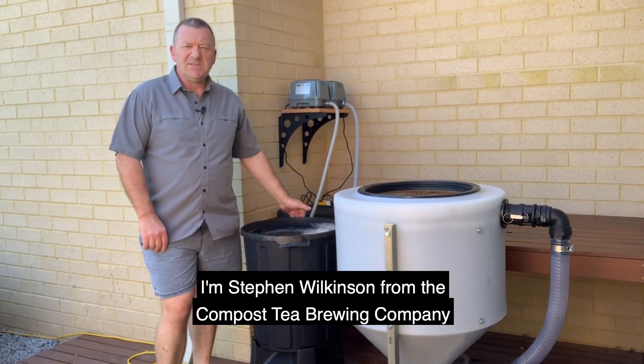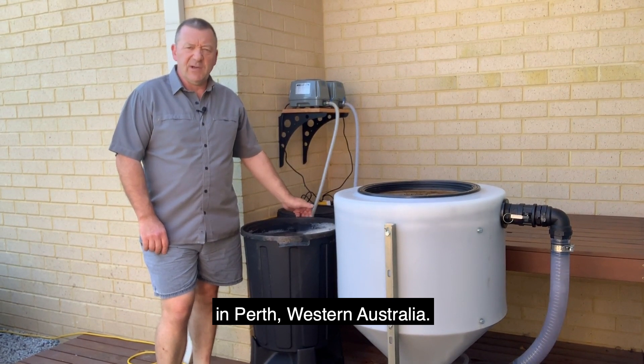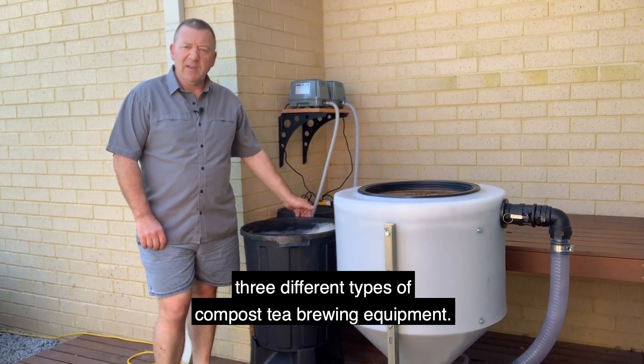Hello, I'm Stephen Wilkinson from the Compost Tea Brewing Company in Perth, West Australia. And today I'm going to demonstrate to you three different types of compost tea brewing equipment.